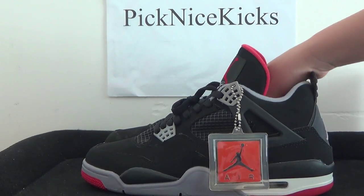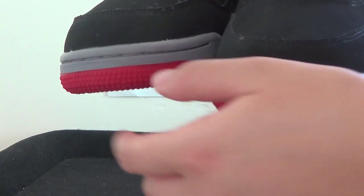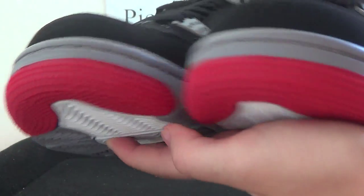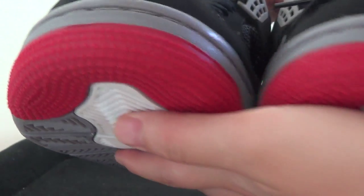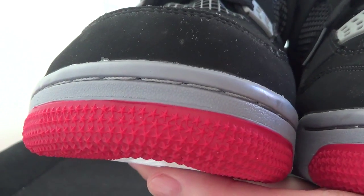Now turning to the front, have a look here. We got a very, very clean front. Five-point stars here, and also we got the big stitch lines.